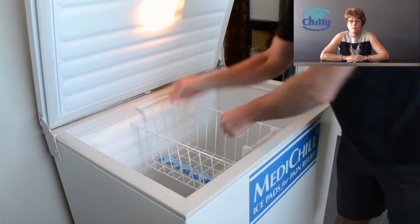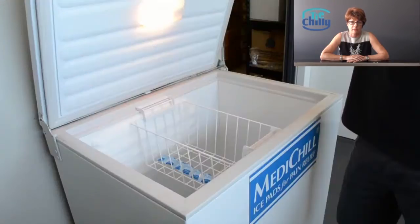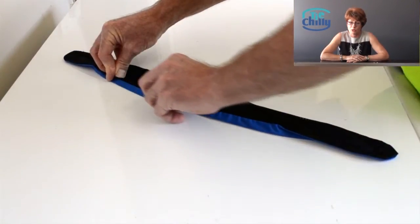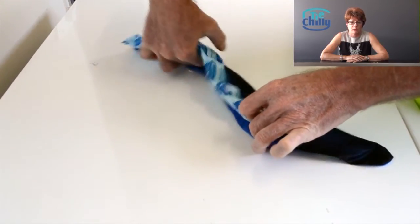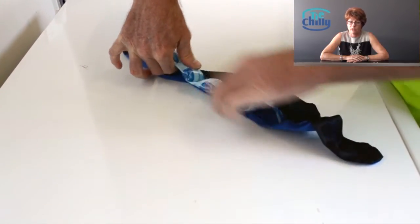It takes around 15 to 20 minutes to freeze, but the longer you can leave it, the better. Once frozen, you will experience the real benefits of the cooling strip — being flexible, very lightweight and dry, and it's now ready for use.